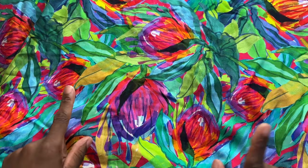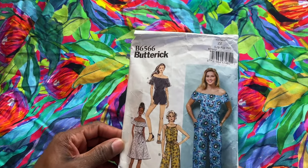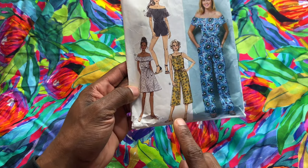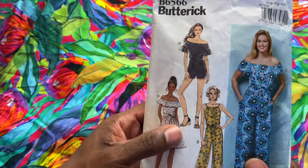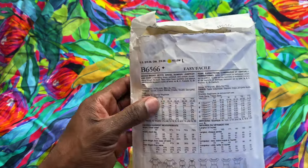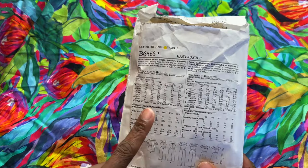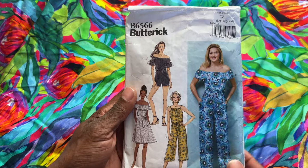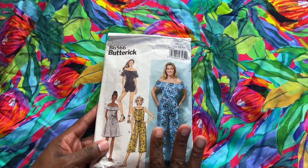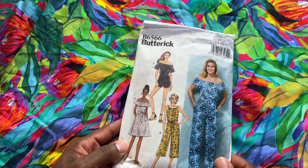For this second floral fabric, I know I definitely want to do Butterick 6566. I've made this pattern before in a similar fabric. The alteration I made was just extending the legs all the way to the bottom. I love anything with a halter top feature because I love to show off my arms and shoulders. This is classified as easy from Butterick and I would agree — it was super simple to make. Every time I wear it I get so many compliments, so I'm definitely going to make it again with this fabric. Wide legs with this viscose — this is the plan.